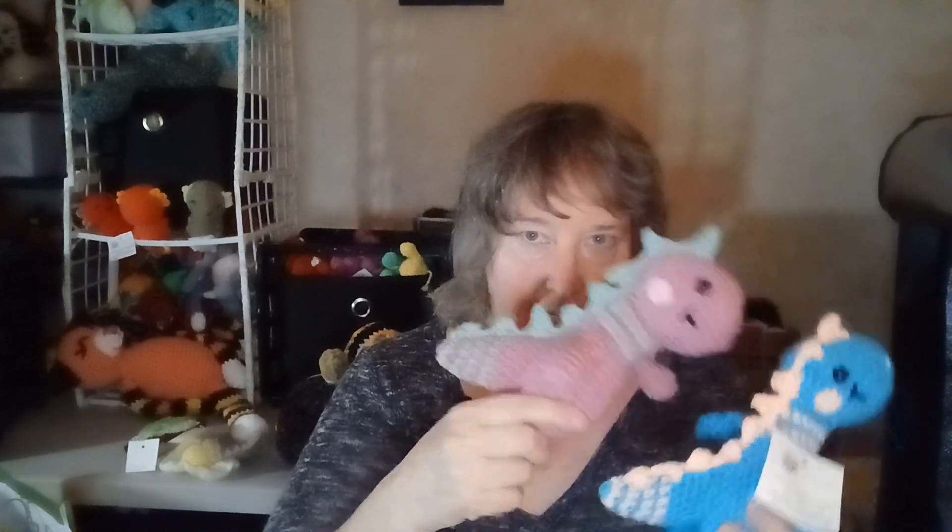The only problem is I didn't weigh my yarn before I started. When I do a pattern, I like to say, okay, you need 1.4 ounces for this — something like that. I didn't weigh it, so I don't know. I guess I'm going to have to make another one.